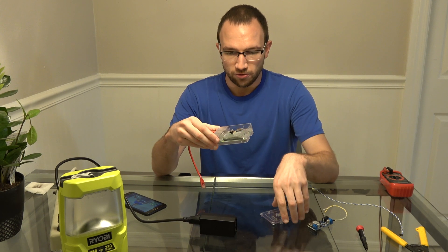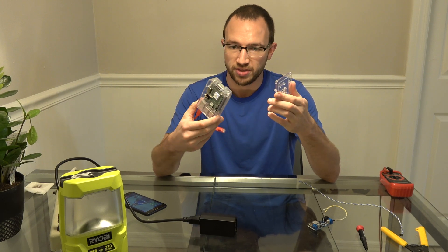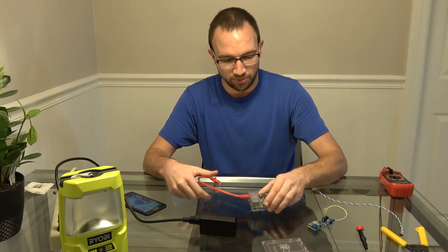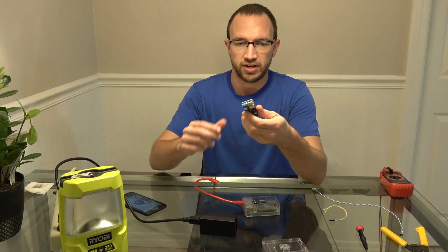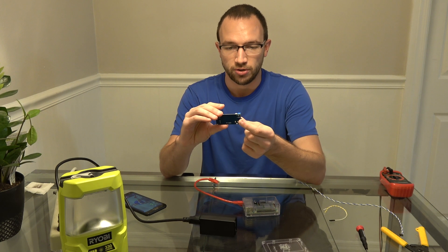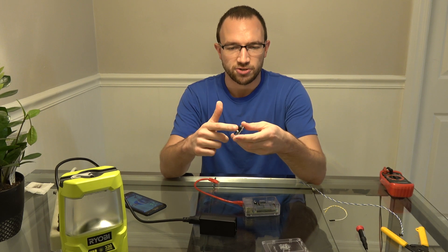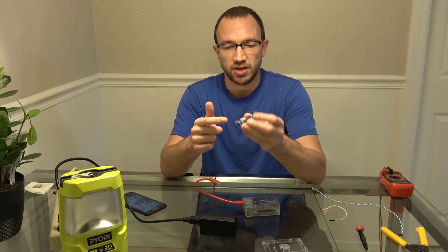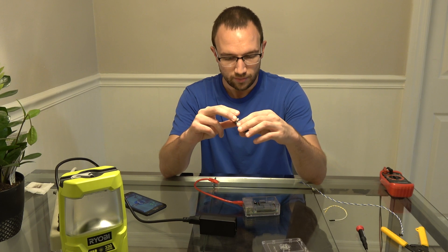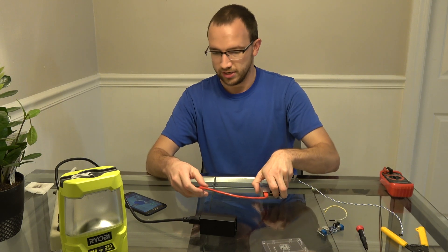I already have the cover off. The new power adapter is going to be too small for the original case. This is the new power adapter — it's got 5 volts on the output and a voltage input on the other side. Picked this up on Amazon for about $10. It also has a DC barrel input as well as a USB output on the other side.